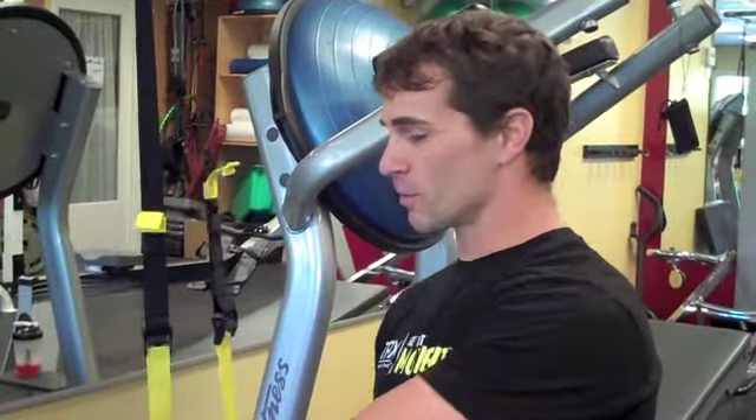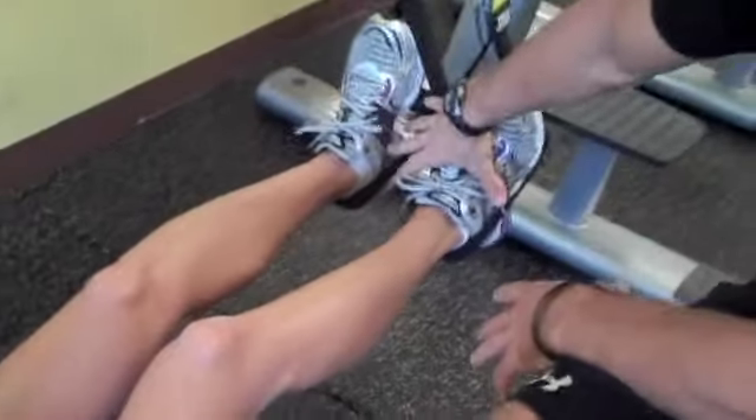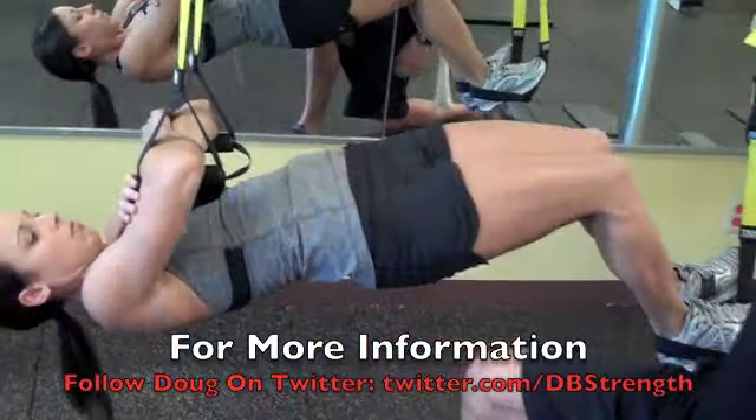Alright gang, here's number two. We have the suspended glute bridge or hip press. Similar setup to that inverted row — Jen's heels are still in the cradles, and you can either hold on with the hands like you were doing the inverted row, or you can interlock your arms through the handles. This is just going to allow for a great range of motion through the hips. So let's have Jen get going here.